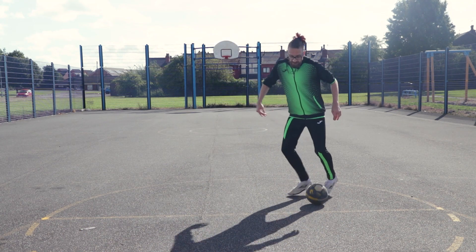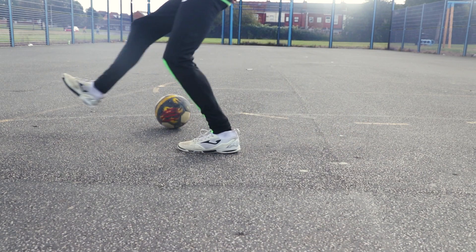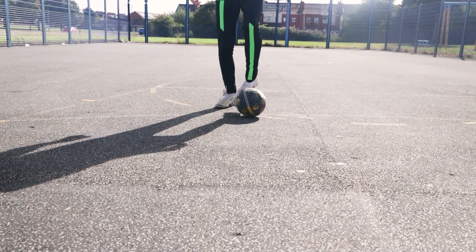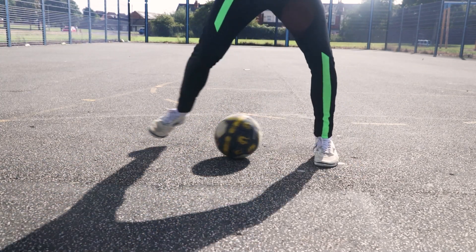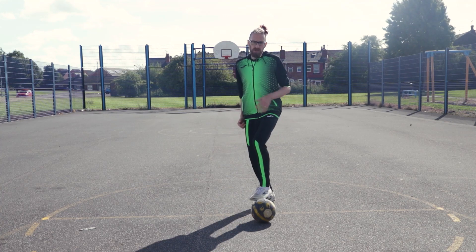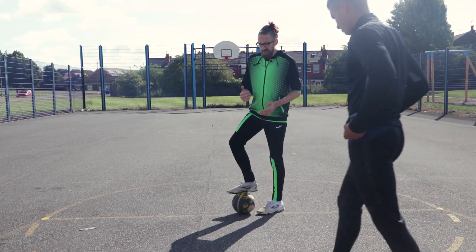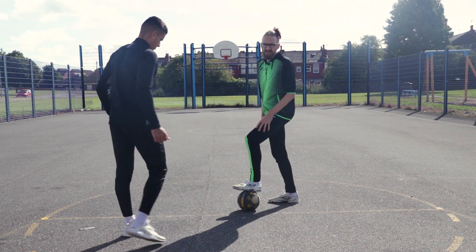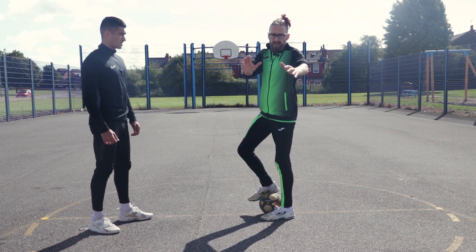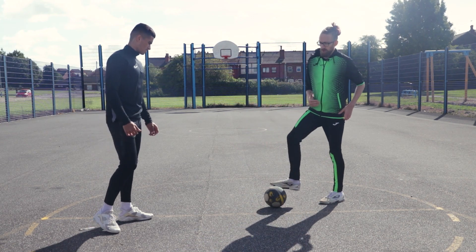Let me show you off my weaker side. Now I'm going to bring Silas in to show you the way I think this move works better. Silas is going to take a side-on defensive position as if I'm attacking his wing and he's trying to show me to go that side.